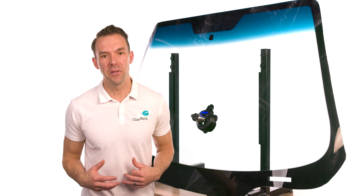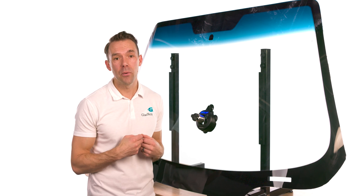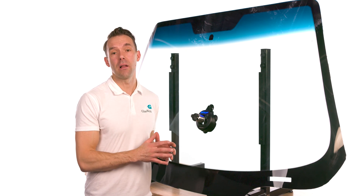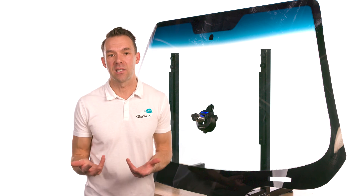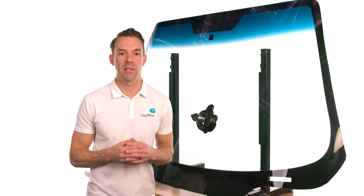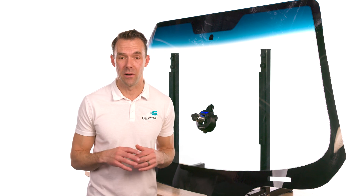If you're looking for exceptional curing power paired with innovative features while being completely cordless, look no further — upgrade to the ProCure Smart from Glass Weld and let this intuitive technology do the work for you, allowing you to focus on more important aspects of your business. We know you're going to love the new ProCure Smart Light by Glass Weld, so don't hesitate to contact us today if you have any questions.